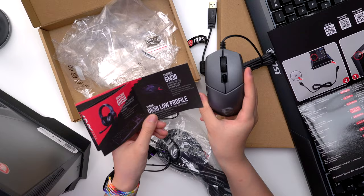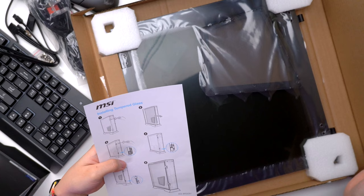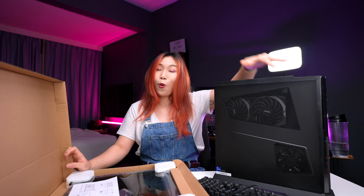Oh wait, we have another free gift. So this mouse is the Clutch GM30. We have some cables, screws, and the power cord itself. This is the tempered glass — this is going to be cool. I think you can actually remove one of these sides and install the tempered glass over it so that you can see through and see the inside of this PC.